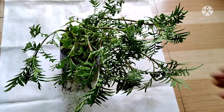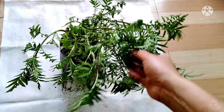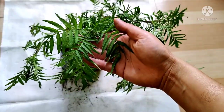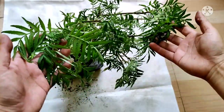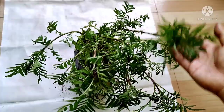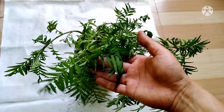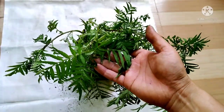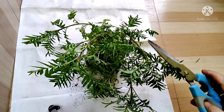Hello friends, welcome to HR Garden. Today I am going to show you how to grow marigold from cuttings. I have a matured plant with lots of branches. Marigold can be easily propagated from cuttings. I am going to take three to five inches of cuttings.